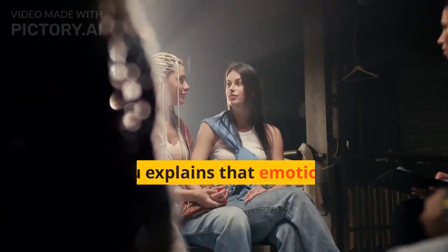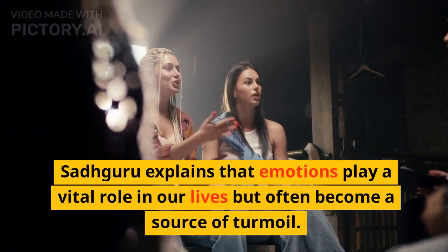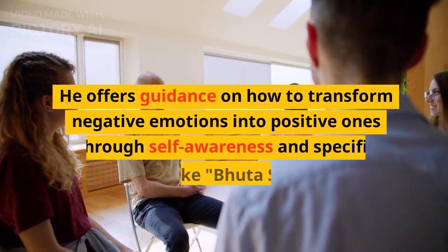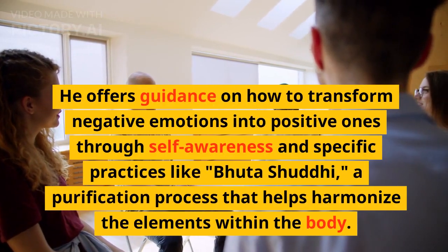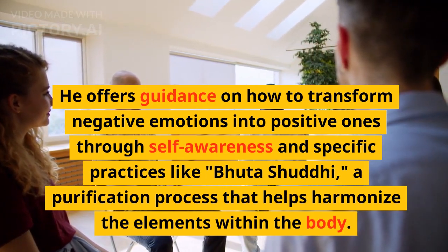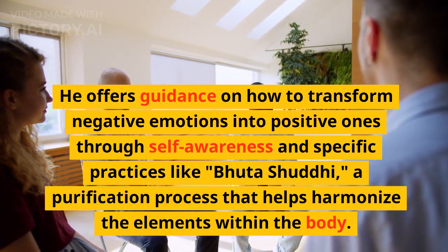Emotions: Sadhguru explains that emotions play a vital role in our lives but often become a source of turmoil. He offers guidance on how to transform negative emotions into positive ones through self-awareness and specific practices like Bhuta Shuddhi, a purification process that helps harmonize the elements within the body.